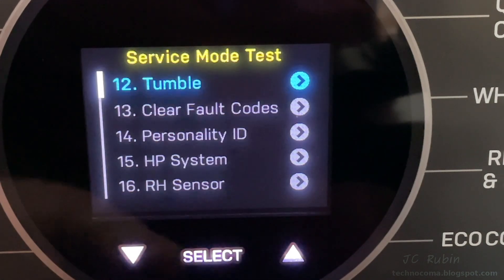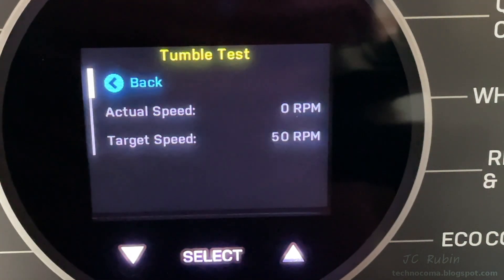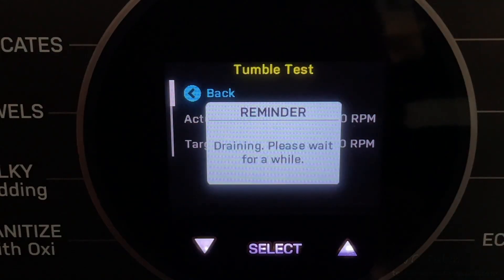Moving on to the tumble test. Tumble moves at 50 RPM in one direction, then slows down and stops, then 50 RPM in the other direction — back and forth. I've sped this up so we can see how it works. Just 50 RPM, very slow, in alternating directions. Tumble worked fine.